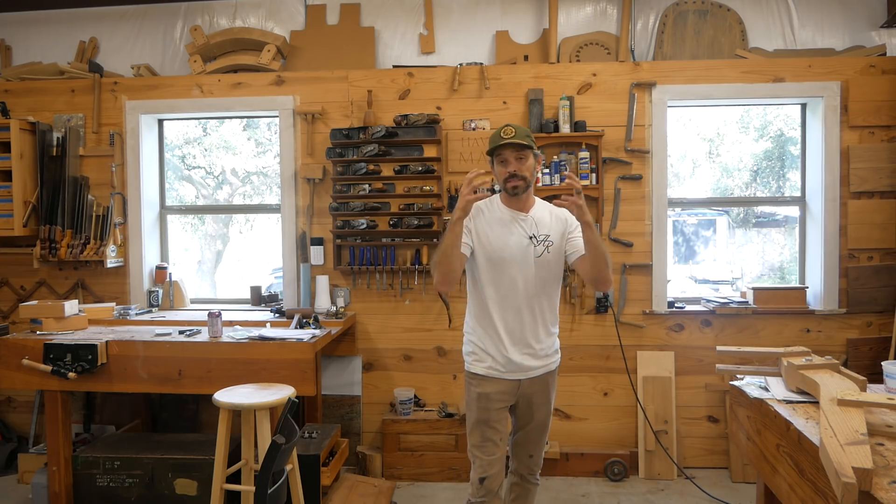Welcome into the shop everybody, it is great to have you here. We have a bit of a different video lined up and I think this is going to be super interesting. I had this idea cranking in my head for a long time and today I'm going to give it a shot. Thanks to Molecule for sponsoring this video — I'll tell you more about them in a little bit.